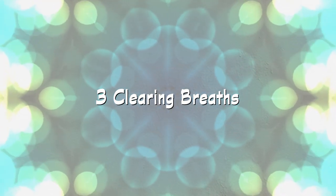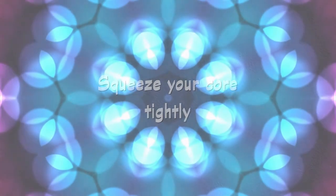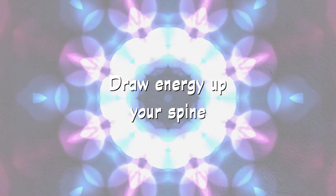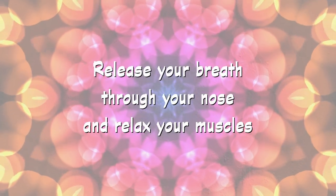Three clearing breaths. Breathe in through your nose as you squeeze from the bottom up through your abdomen. Take your energy up your spine to the top of your head and hold — 1, 2, 3. Then release your breath and relax your muscles slowly and completely.